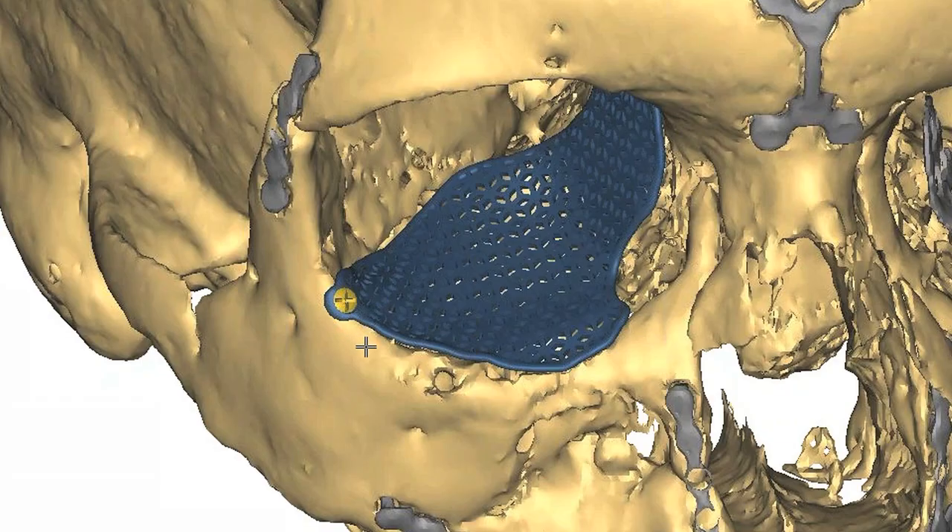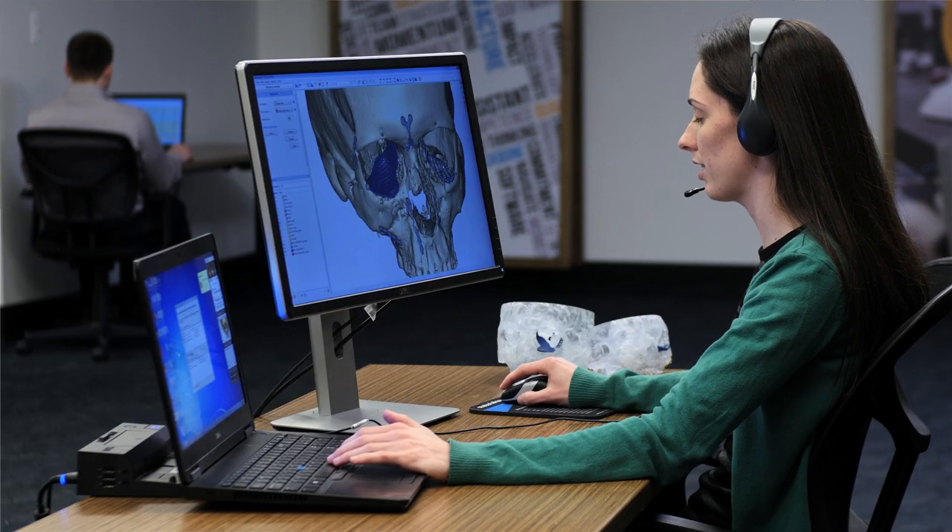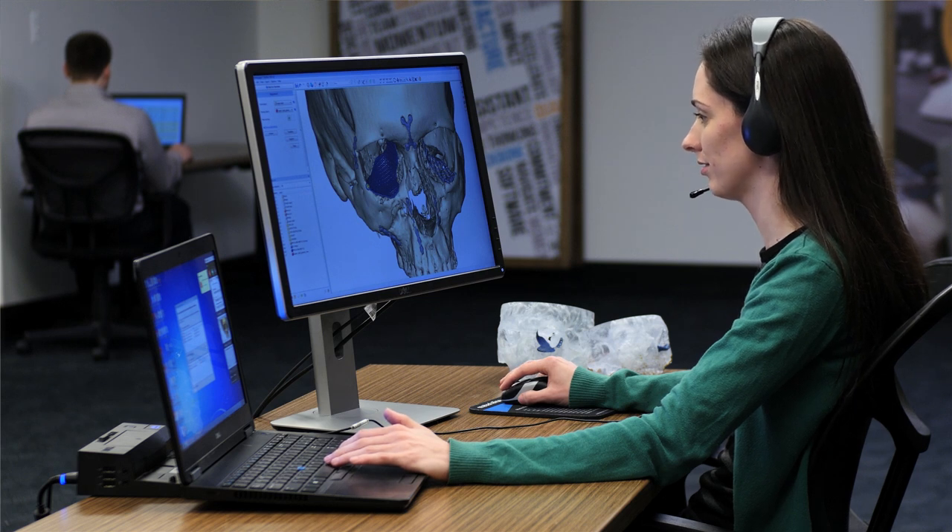Okay. So we can add another screw right next to the one we already have, and then we'll add an additional one medially. Sounds good. I will make those changes and we'll get an updated report to you later this week. Sounds good.